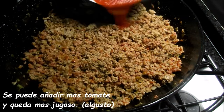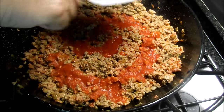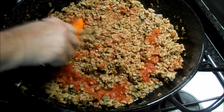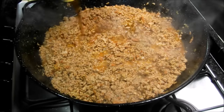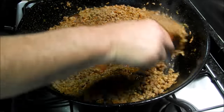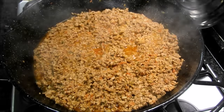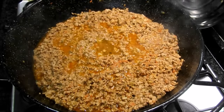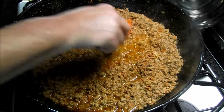Y vamos a añadir el tomate. Lo mezclaremos con la carne y que vaya repartiendo y que vaya cociendo. Vamos a añadirle ya el vaso de coñac, que evapore el alcohol y se quedará el sabor. El alcohol ya evaporado. Vamos a añadir ahora un vaso grande de agua, un cuarto de litro aproximadamente.